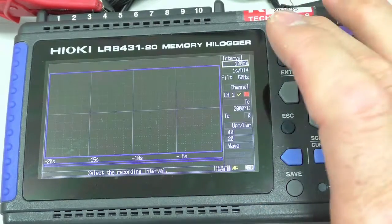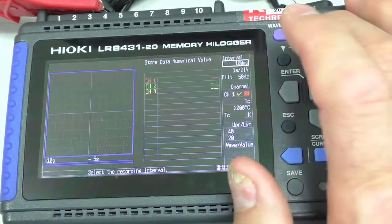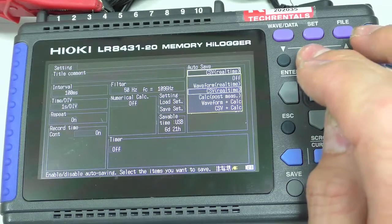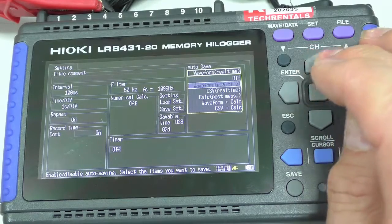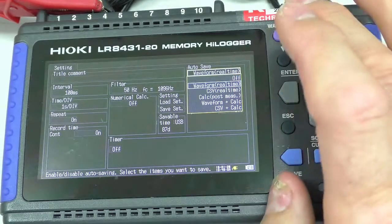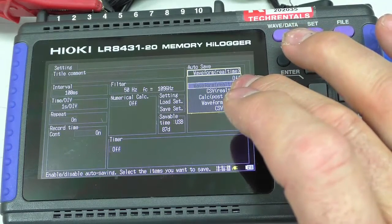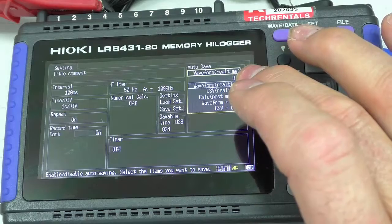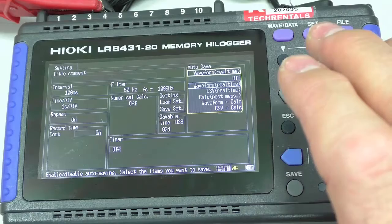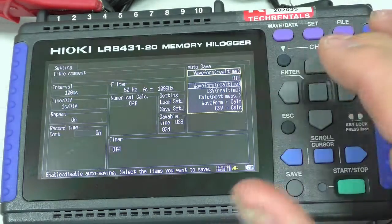There's just something I'd mention here too: if we come over here under settings, when we set the format to CSV, if we had used waveform it would have stored it in a format that I could reload into the logger. But if I use CSV, it stores in a format that's easy to read on a PC. If you have it in waveform mode, you've got to convert it from waveform mode to CSV using a little program.